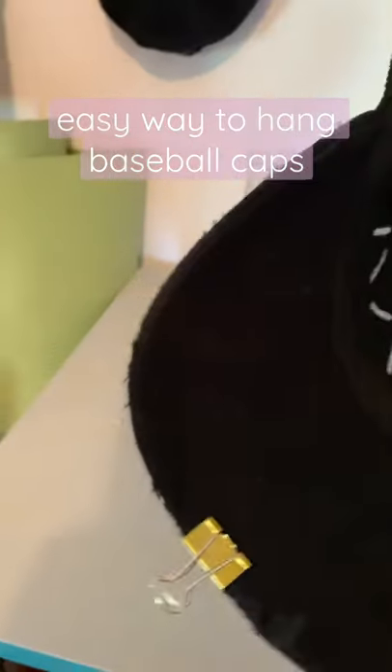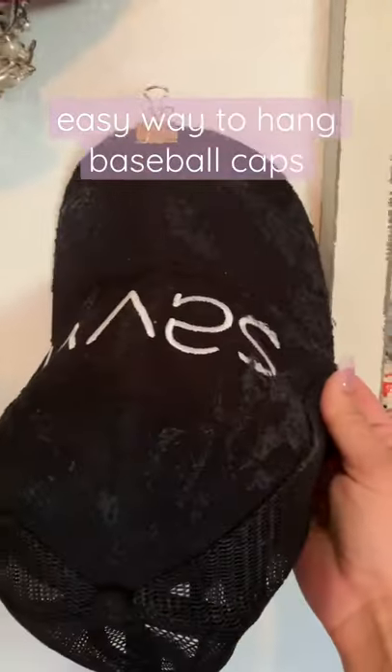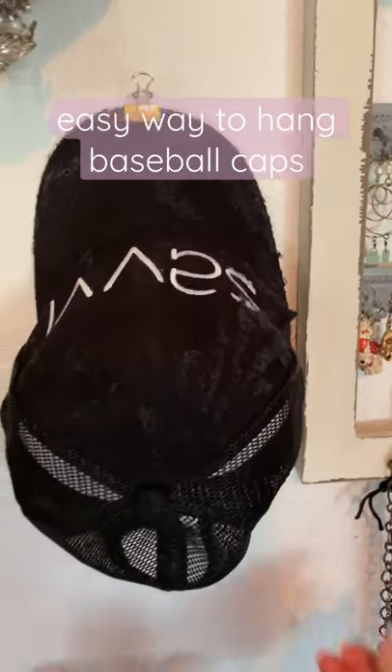It doesn't ruin the hat any. It doesn't indent it, you don't lose your shape. And then I just have clear tacks in the wall and boom — how cute is that?